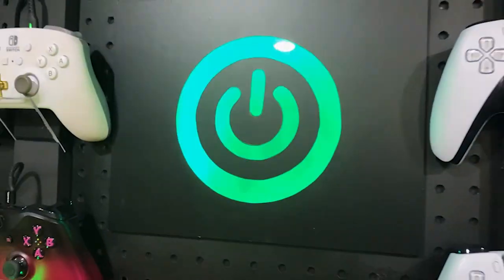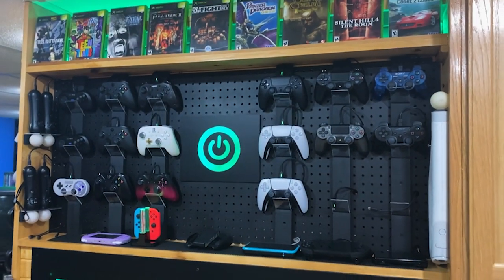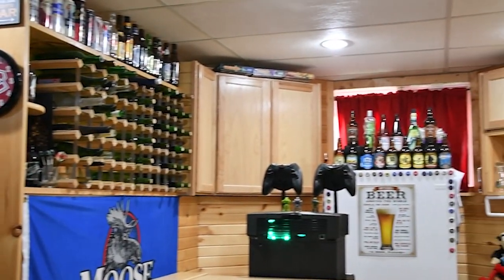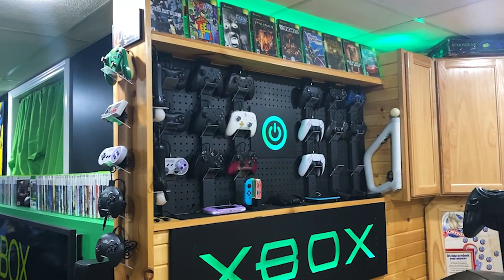Hey guys, welcome back. We're going to do a little update on our game room. The highlight of this video, however, is our power wall. It's phenomenal - I love it. I think it's something really special that we added to our room. It used to be a wine rack but it didn't serve any purpose and didn't go with the theme anymore. I'm pretty proud of the fact that I built it basically all out of scrap in my garage.